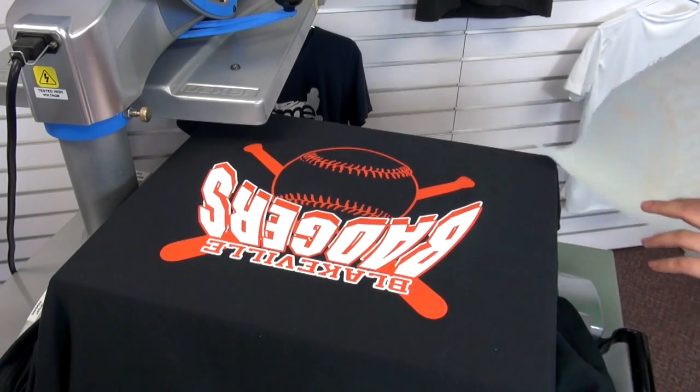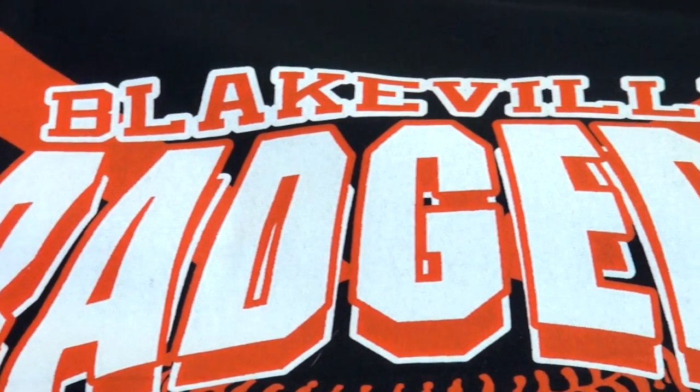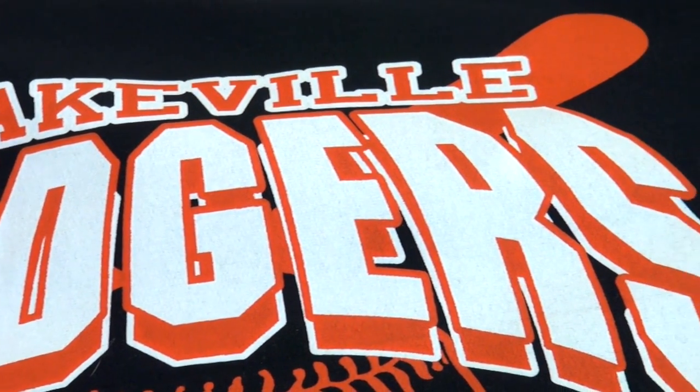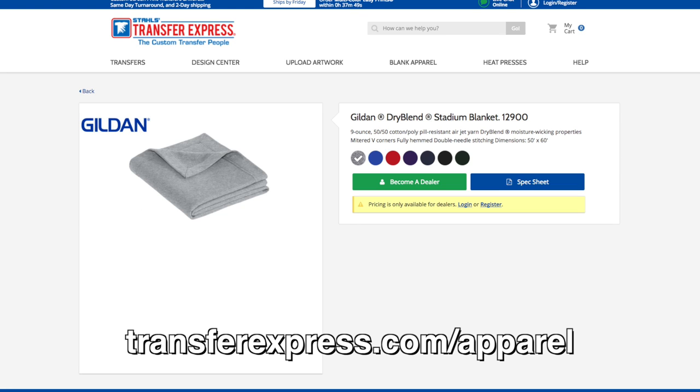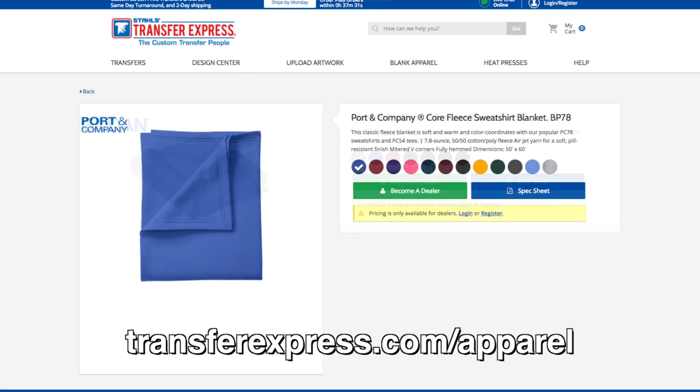And now we have our completed customized blanket. When choosing the best blanket to heat print, look for the 50-50 cotton poly blend blankets like the Gildan Dry Blend Stadium Blanket or the Port and Company Core Fleece Sweatshirt Blanket from Transfer Express Apparel.